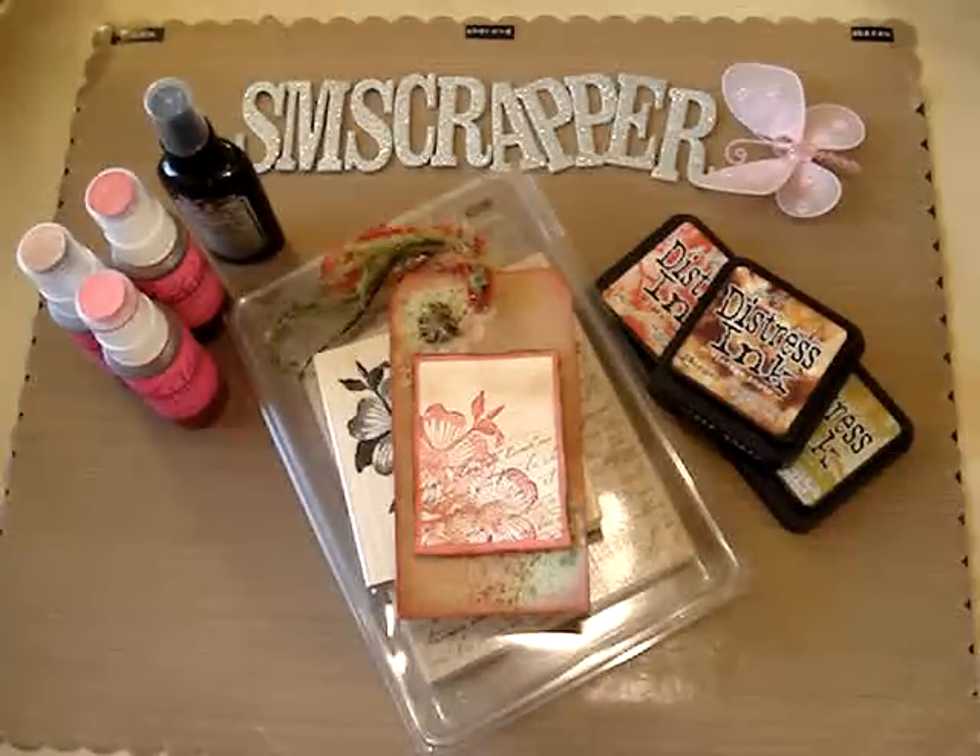Hi everyone and welcome back to another SM Scrapper video. In this video I'm going to show you a tag that I made for my friend Janet. She is nanajl54 on YouTube — go check her out. I made her this tag because I sent her a rack and I wanted to show you what I did.